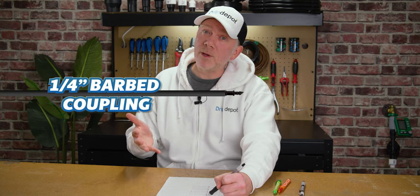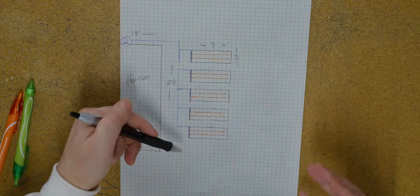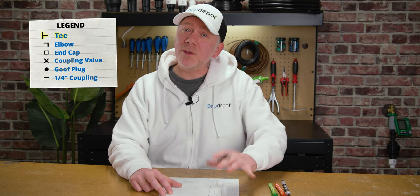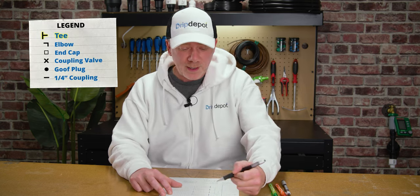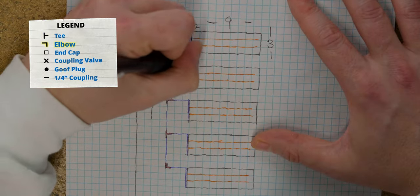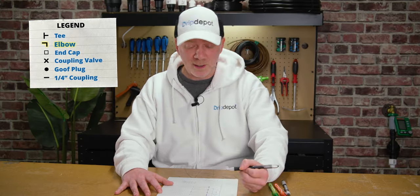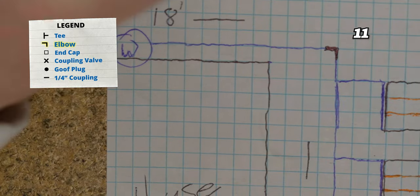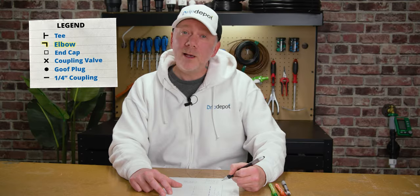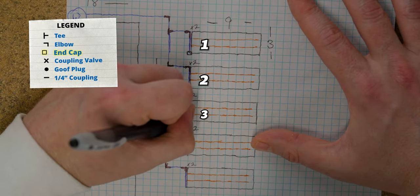Anywhere my drip line ends, I know I need a goof plug to cap it off. I also know I need a one-quarter inch coupling anywhere our drip line joins the main line. On this system we're designing, the one-quarter inch drip line is going to be our only emitter, since we just need to irrigate these raised beds. Now let's count up the fittings we need. With T's, it was anywhere we split the main line tubing into three directions — and there are four T's on our sketch. Two elbows per bed: two, four, six, eight, ten — so I'll need ten elbows just for the beds themselves, and then two other 90-degree turns on there for a total of 12 elbows.